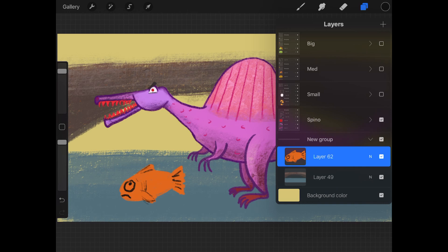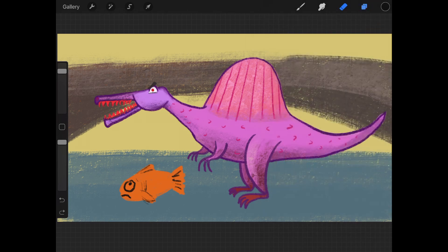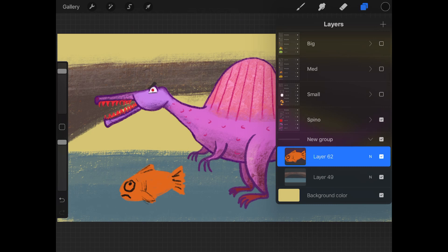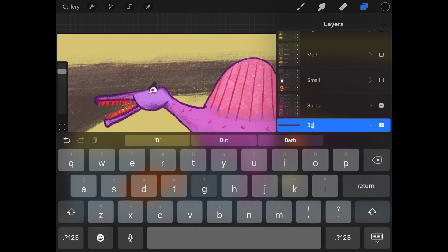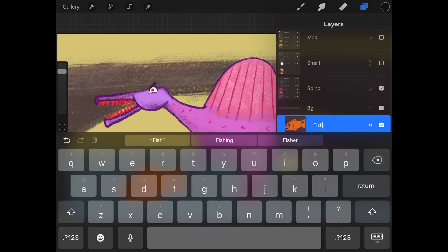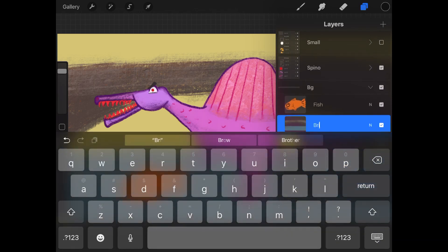Another way to group layers: tap on a layer once or twice to bring up the layer option, then tap on combine down. Now these two layers have been combined into a group. Let's also rename — I'll make this 'background' for the group, and I'll turn this into 'fish and bridge'.